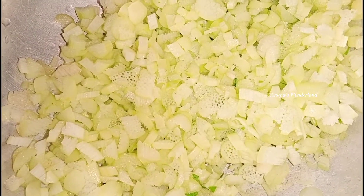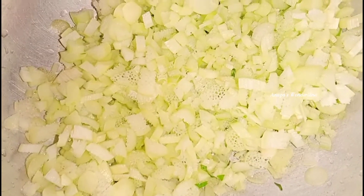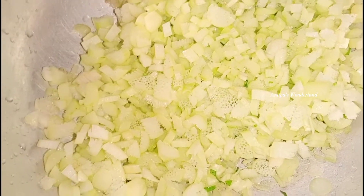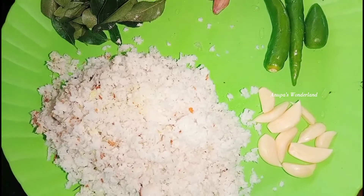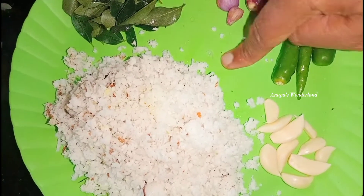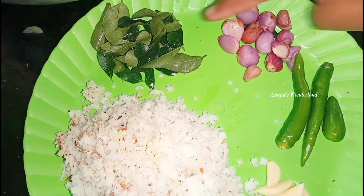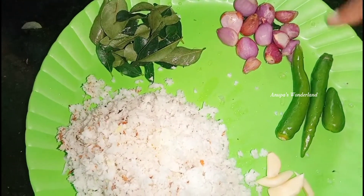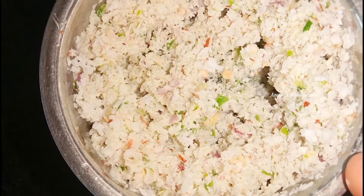Now we have made it here, so we are ready to make it for a long time. We are going to put it in a bowl.